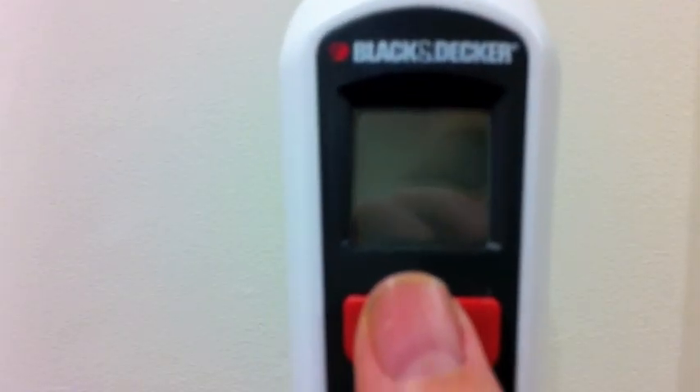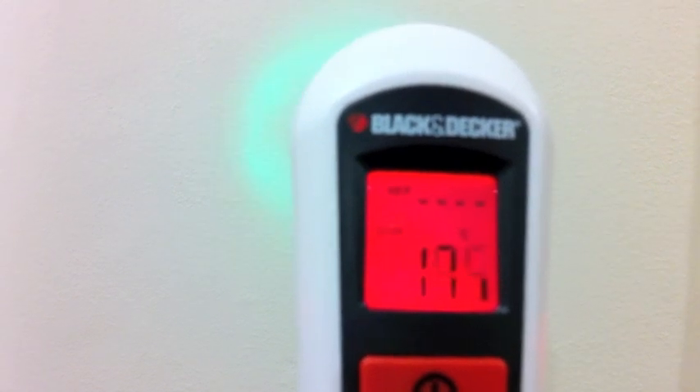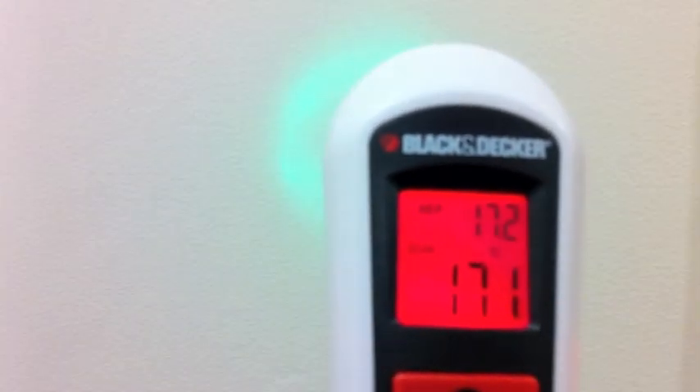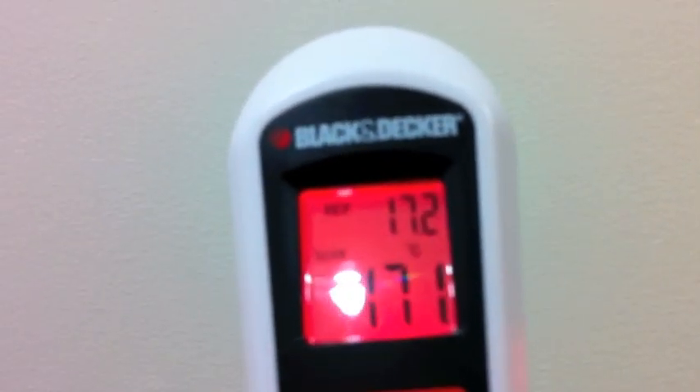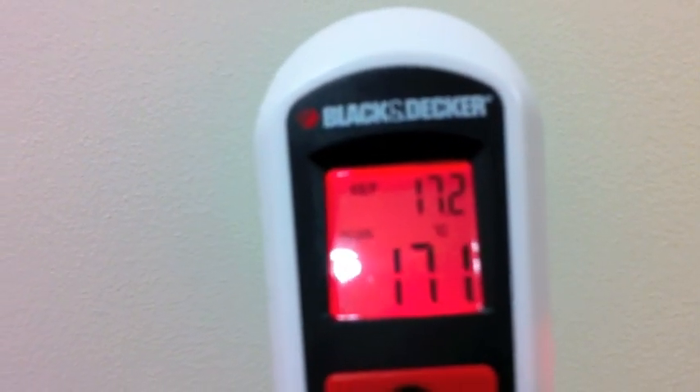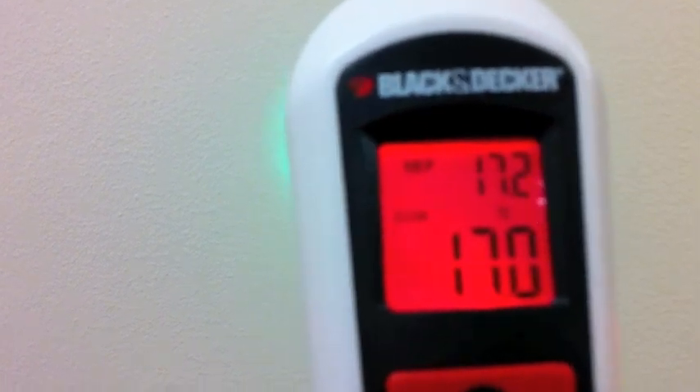To start off, I click this button to take a reference reading and then I'm going to use the device to scan various parts of the house to see which places the air temperature is hotter and which places it's colder. A green light shows when it's within three degrees of the reference reading. It goes red if it's hotter and it will get a blue light if it goes colder.